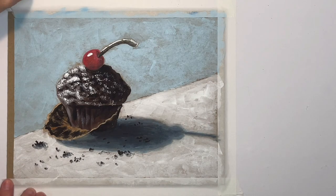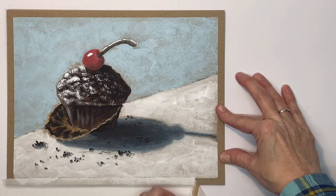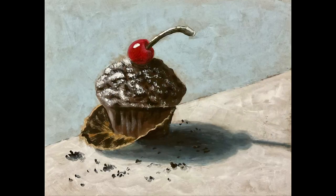Now I'm going to take the tape off and it kind of leaves a frame around it, which is nice. And that's it, guys! I hope you all enjoyed this — thank you so much for watching. Have a great day and God bless you.